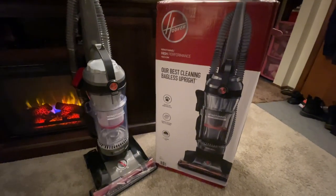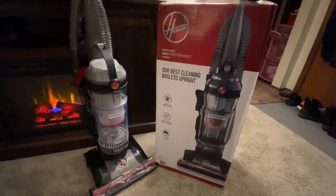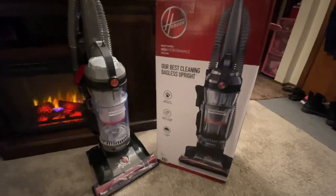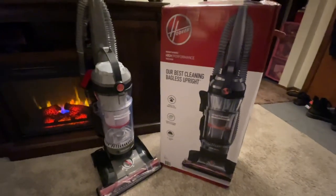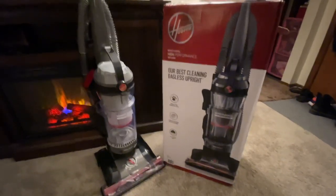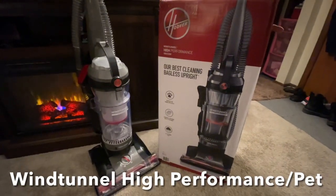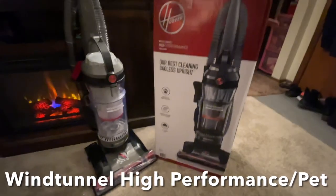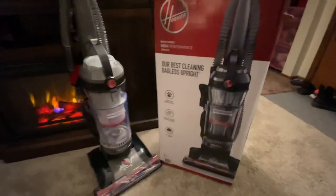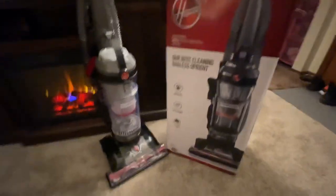Years back, Hoover had what was called the Hoover Wind Tunnel 3 — it was probably the best vacuum they ever made and everyone loved it. But they redesigned it and had nothing but problems. That's what you're reading reviews about. This vacuum, sold at Walmart and on Amazon, has been totally redesigned. They've put the bigger engine back into it, and it features Hoover Wind Tunnel 3 technology.